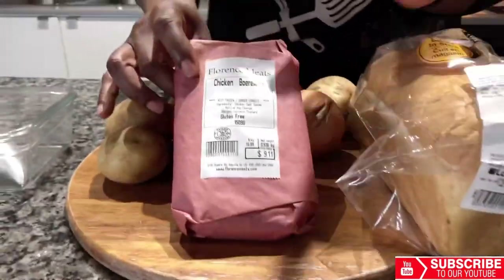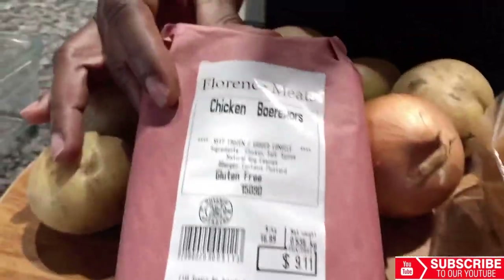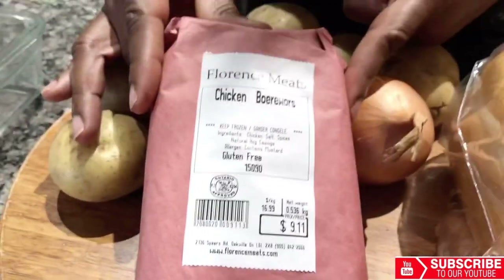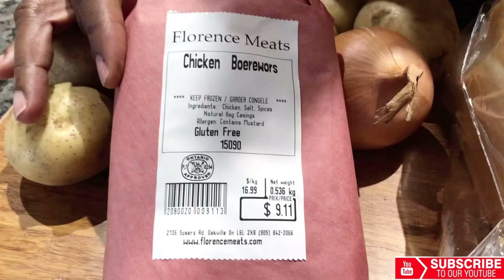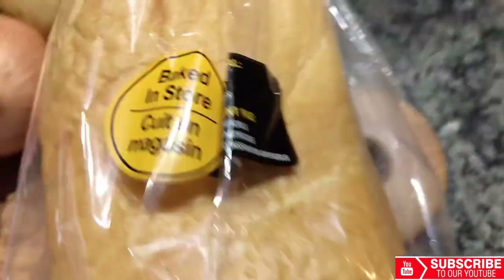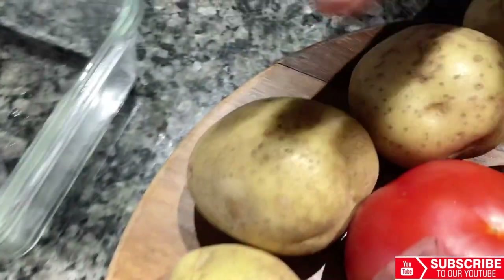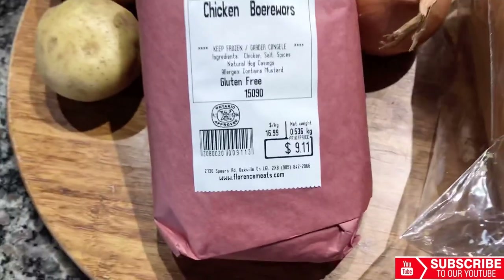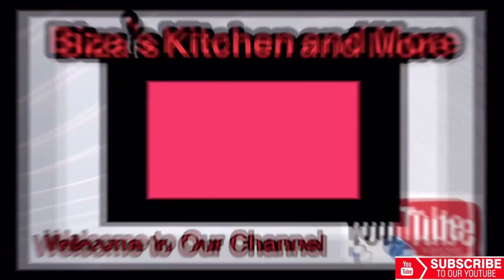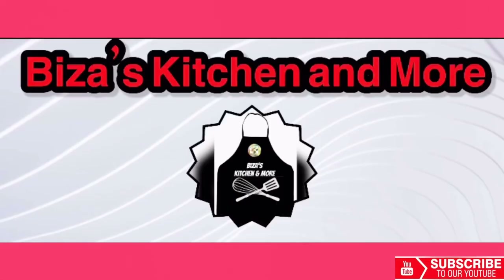To make our Bunny Chow, I'm gonna be using boerewors because they normally use chicken, but I'm mixing it up. Boerewors is a type of sausage eaten by most of southern Africa and it's Dutch-originated. I also have a loaf of bread and potatoes — I'll be using the potatoes along with the boerewors to make this dish. Welcome to Beezus Kitchen and more. Please don't forget to like, share, and subscribe. It's cooking time!